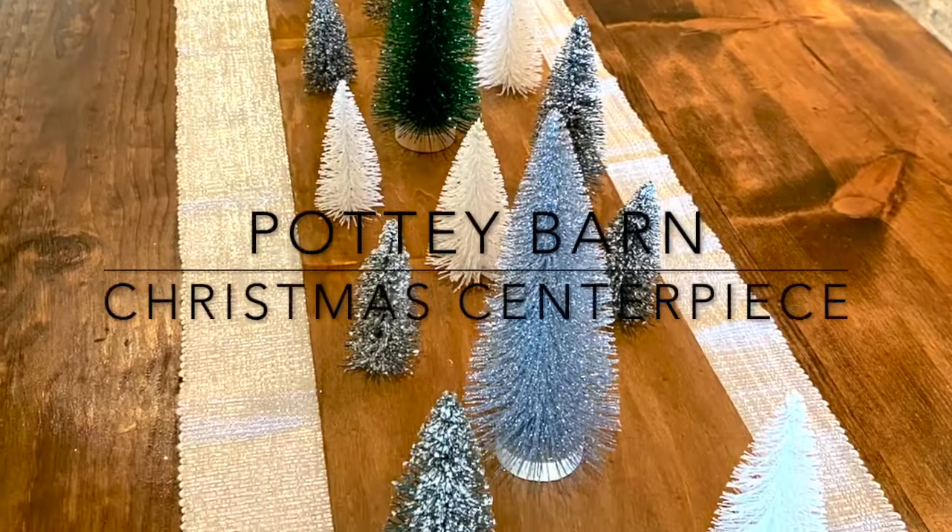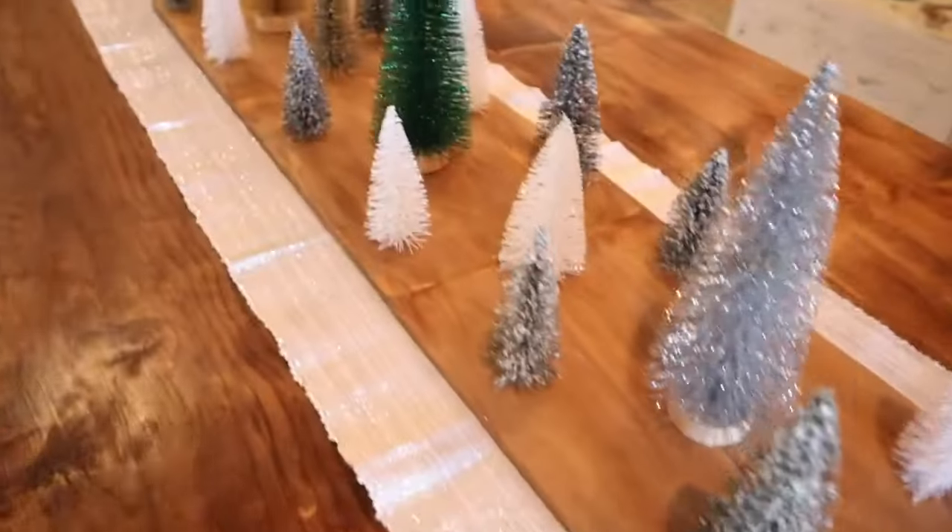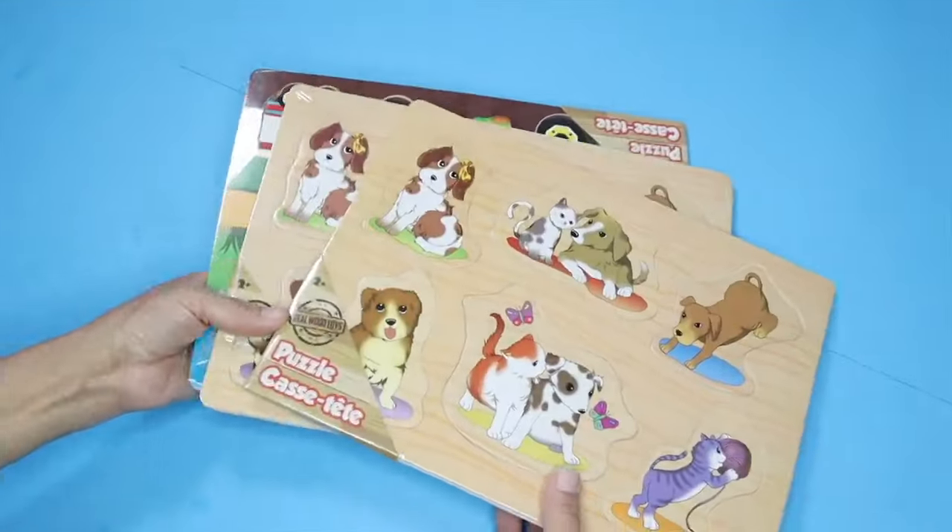In this video I'm going to show you how to create a Pottery Barn Christmas centerpiece dupe from Dollar Tree.